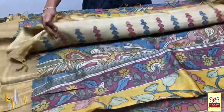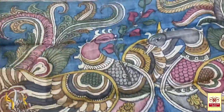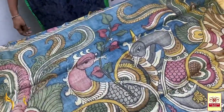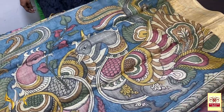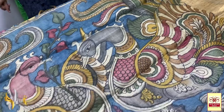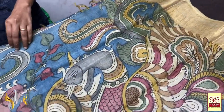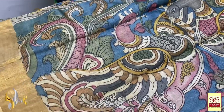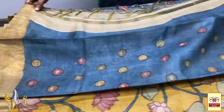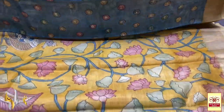Our next sari is blue — the pallu has a blue base with a dual peacock design. Peacock is a traditional pen kalamkari motif; almost all saris will have peacocks in kalamkari, with very few exceptions. These are very pretty peacocks — you can see the multiple colours; their feathers are very elegant, painted by an excellent painter. We also have a blue base blouse piece with floral design, single florals.